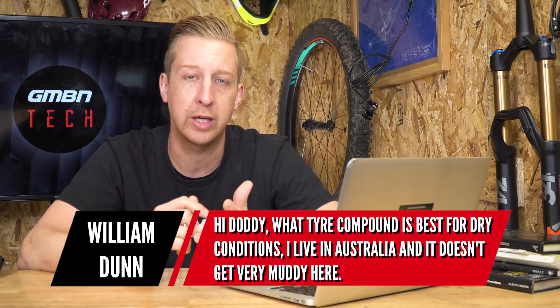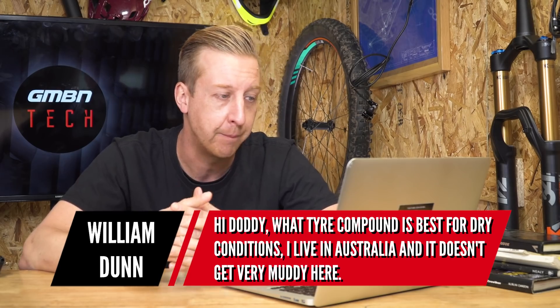Next up is from William Dunn in Australia, asking what tire compound is best for dry conditions — it doesn't get very muddy there. Without knowing exactly how he rides, I'll be quite general. It does depend on what you want from a tire. Because you're riding in dry conditions with less chance of wet rock or wet roots, I'd recommend going for a faster compound — meaning a firmer tire compound. You'll get less traction overall, but rolling resistance will be a lot lower. And because you're in dry, dusty conditions, you can adapt to the way the tire feels.